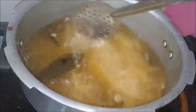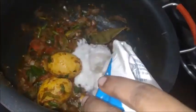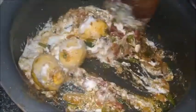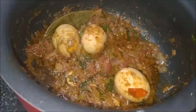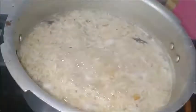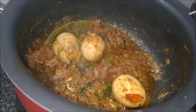Now the water is boiled, so I am adding rice. The rice has to cook for about 80 percent. Add some curd and mix all the spices. Mix until the oil separates from the masala. Now the oil is separated from the masala, and the rice is also cooked about 80 percent.